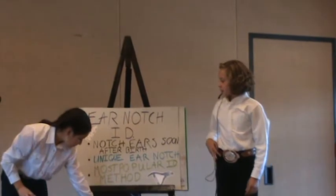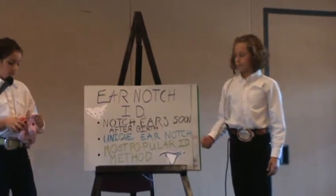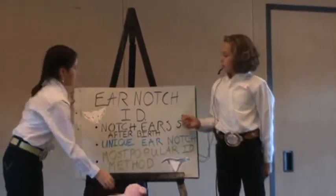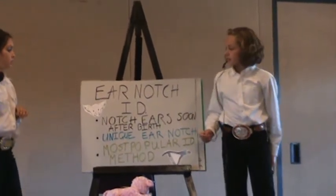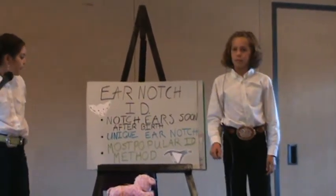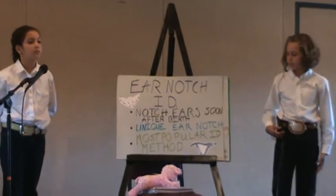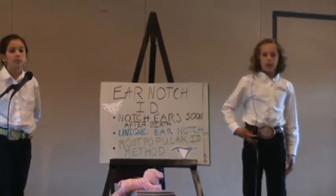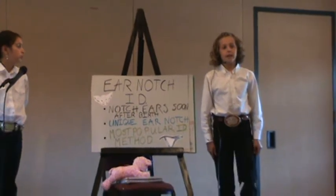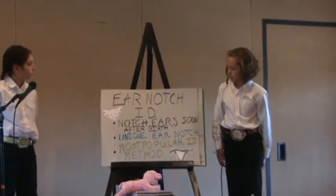Ear notching identification. You need to notch your piglets after birth so it's quicker to recognize which pig it is. Each pig has a unique ear notch — the right ear indicates which litter it's from, and the left ear identifies the individual pig itself. So it could be the third pig from the fourth litter. This is the most popular identification method. At our local fair all the pigs have tags, but in bigger commercial operations they use ear notches because they're permanent, whereas tags could fall out.